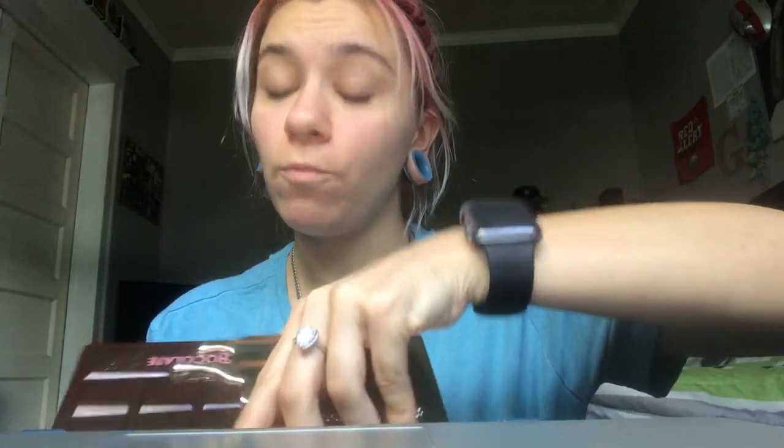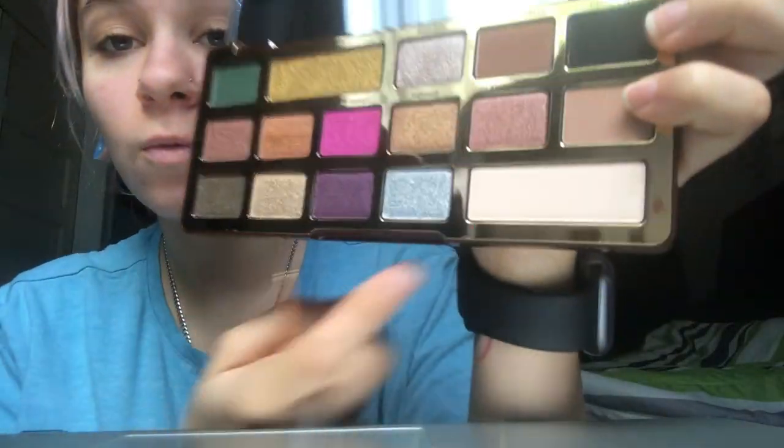Hey, what's up everyone, welcome back to my channel. For this video we're gonna be reviewing the Too Faced Chocolate Gold eyeshadow palette. Isn't it gorgeous? Let's open her up. Oh, it smells like chocolate — that's amazing. Let's dive right into it.